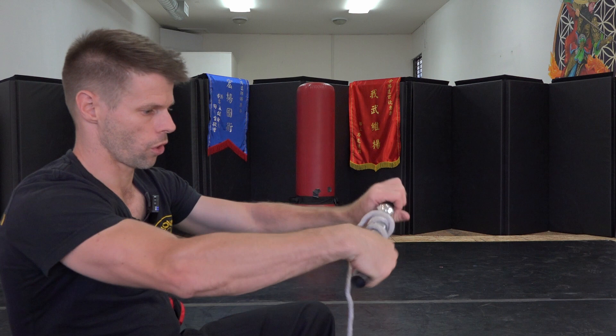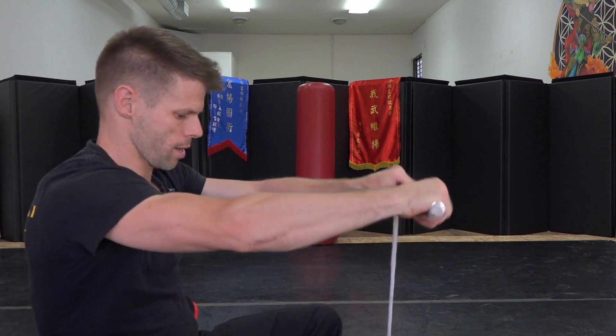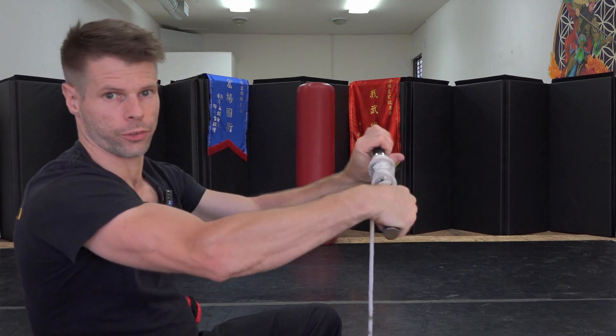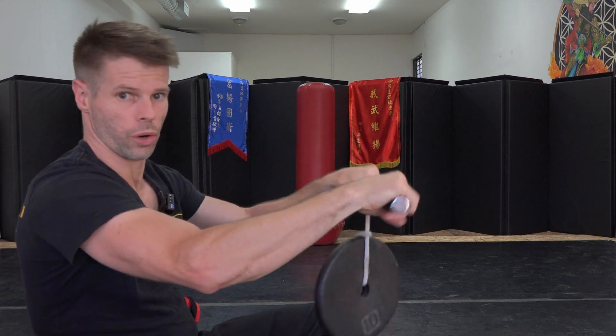So here I have a 10-pound weight on one end and the handle on the other. As I start to curl this — roll, roll, roll — I'm lifting the weight and working on the flexor group, digging in with my fingertips and curling it over. That's 10 pounds, so you could use 5 pounds, 10 pounds, whatever makes sense for you.